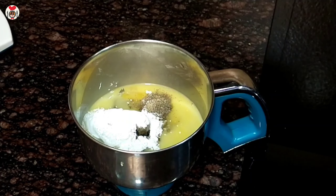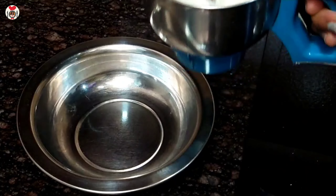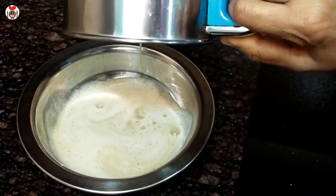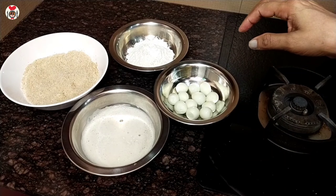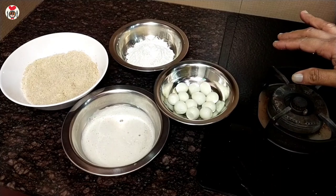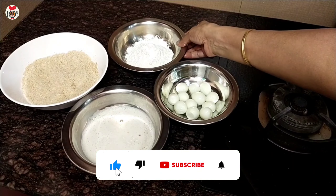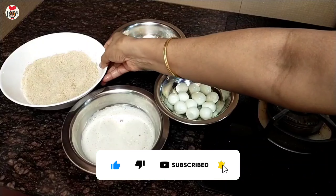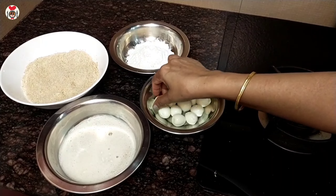This is a nice mix. Now I am going to add a nice mix of this dish. We will get to the plate and line the bottom of the plate. Now let's put the plate on top.